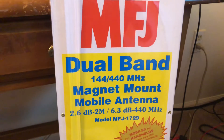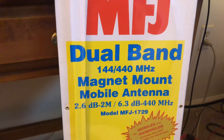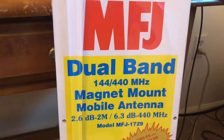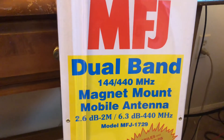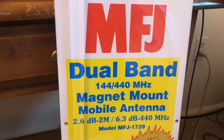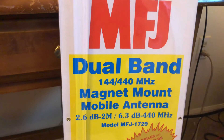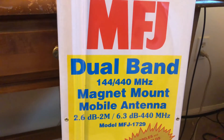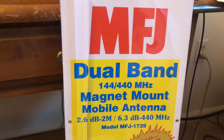MFJ dual band antenna, model number MFJ-1719-2. You've probably seen this video telling me about the antenna before — I just didn't remember the model number. Supposedly they have a one-year warranty no matter what, so if I need to use that we'll see how it goes. It's 2.6 dB on 2 meters and 6.3 dB on 440, which is awesome — a little gain there to get out a little further.